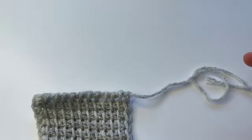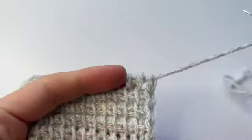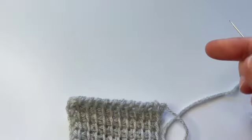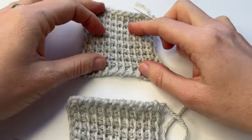This is a seaming method from the Japanese book The Basic of Tunisian Crochet for Beginners. If you've never heard of that book I do recommend that you look it up. Sometimes it's hard to get, but it's where all these seaming methods that I use have come from.